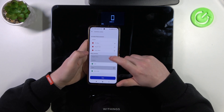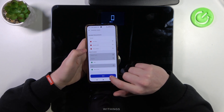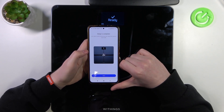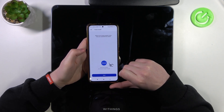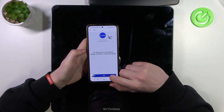Now we can customize the screens on the scale itself. I'm going to save it with the default settings, but you can adjust them however you like. The setup is complete and we can begin using it — so set your weight goals, target weight, and your pace.